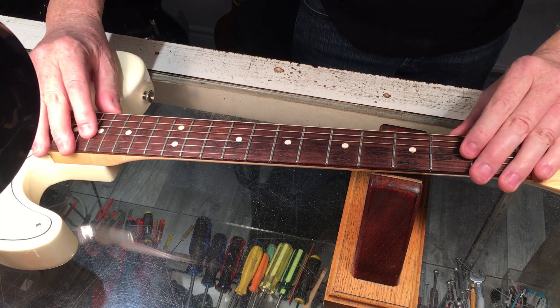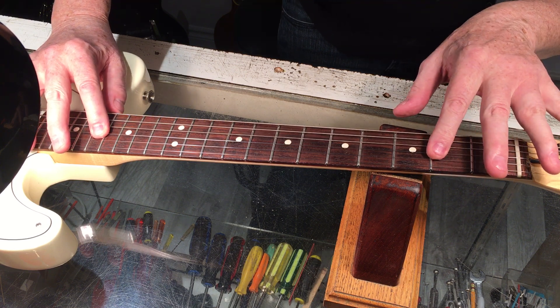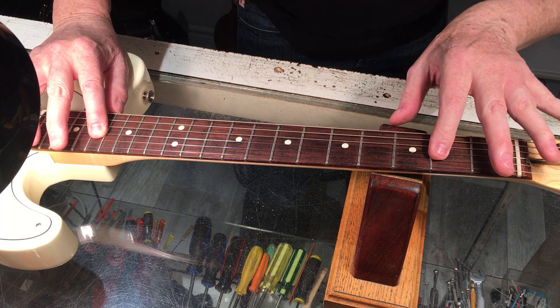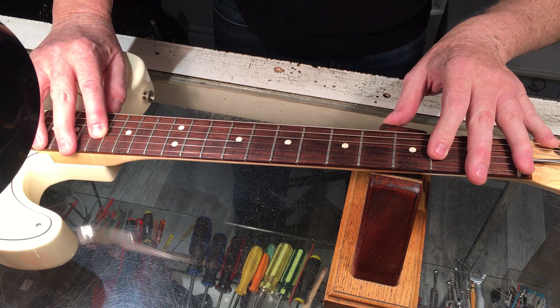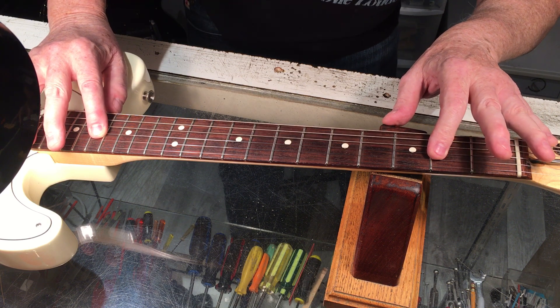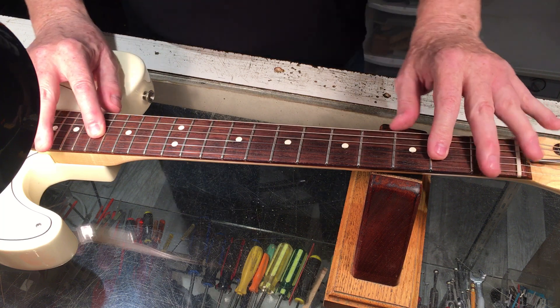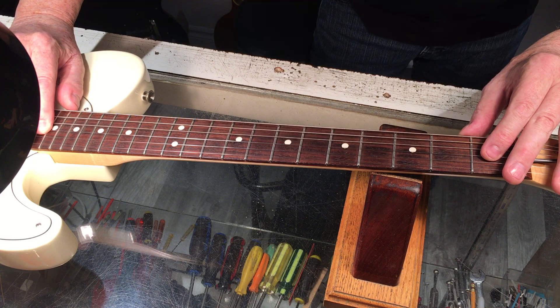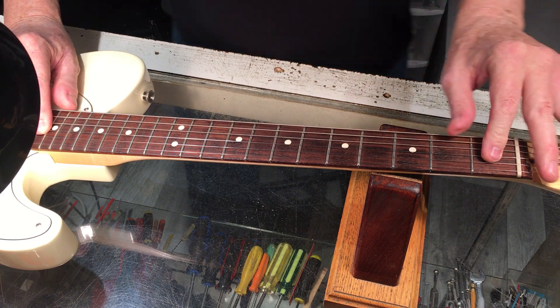This lovely biflex rod actually moved a little bit — I've got to say I'm not a fan of the biflex, too problematic. Anyway, that came down to less than 10 thou — about eight or nine thou. And if I go to the extremes, that is about half of what I saw before.